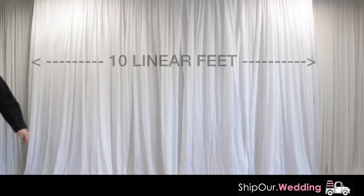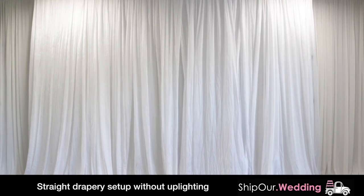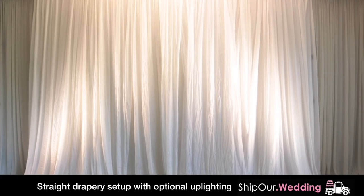All our rentals are measured in linear feet. If your backdrop is longer than ten feet, we will simply do each step with two or more sections. Finish with uplighting in the color of your choice. Let's look at some photos of recent events that have used this rental in action.